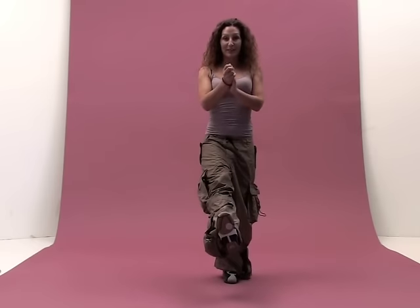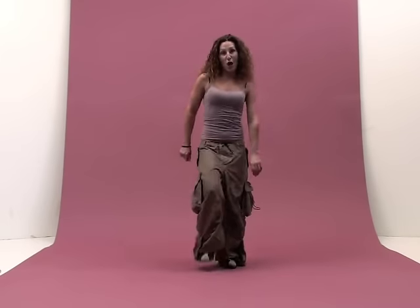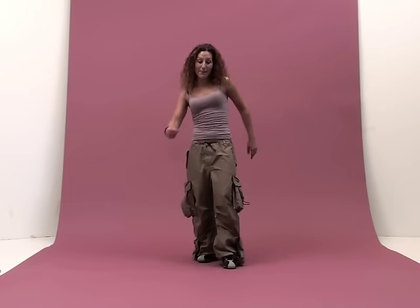You kick and you close at the same time. Going back now. Two, three, four. Left leg again back.